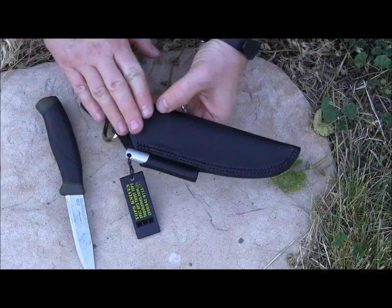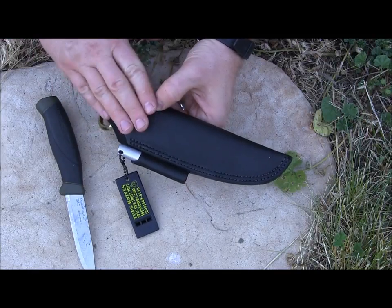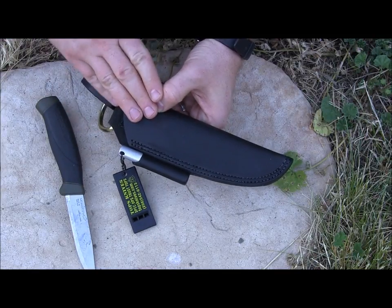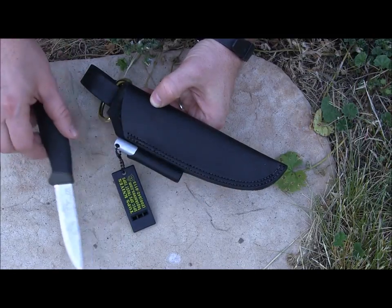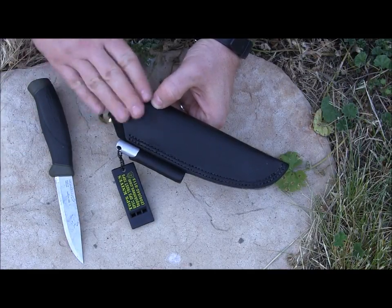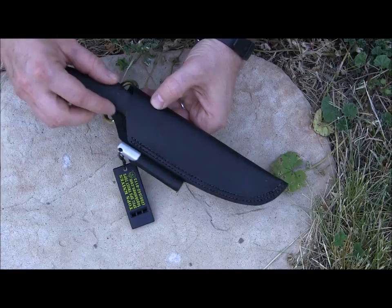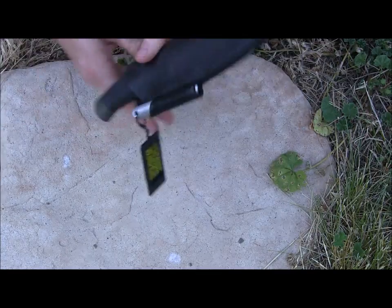What they've come up with this year is an aftermarket leather sheath for a few of their models. I tested it with the TOPS BOB and TOPS Hog, which are great blades but they're $100 for about the same size knife as the Mora. What I found out is that this leather sheath will perfectly hold your Mora Companion.